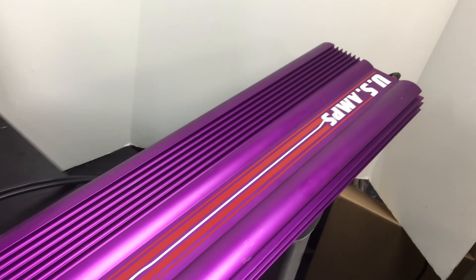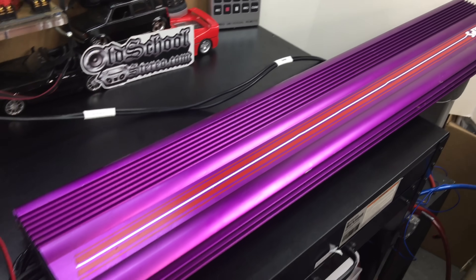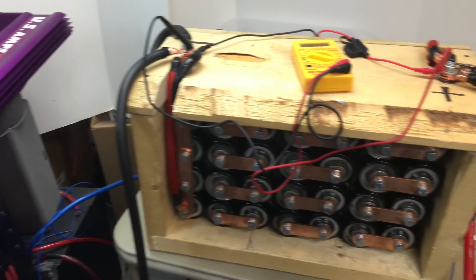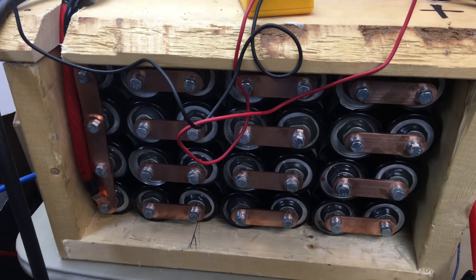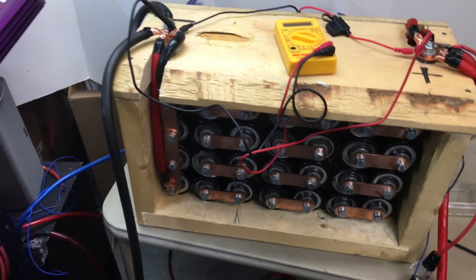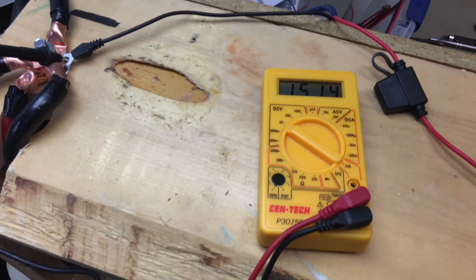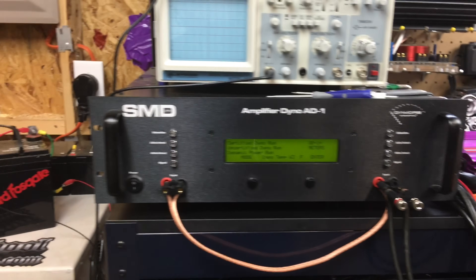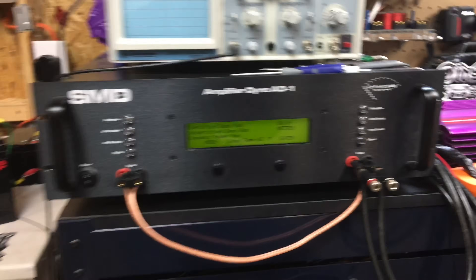US Amps VLX400. 44 inches. Amplifier goodness. And yes, my friends, we have silence. We have the Maxwell Boost Caps, four banks of them, wired up and charged up to right around 15 volts. Just for you guys, we're going to try this amp out and let's see what she will do.